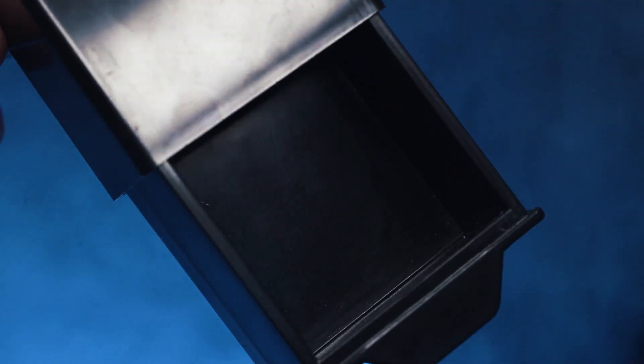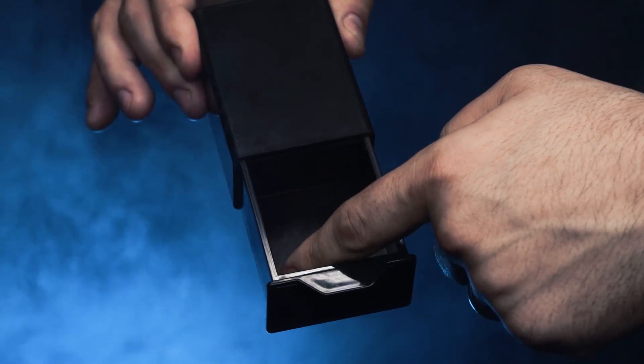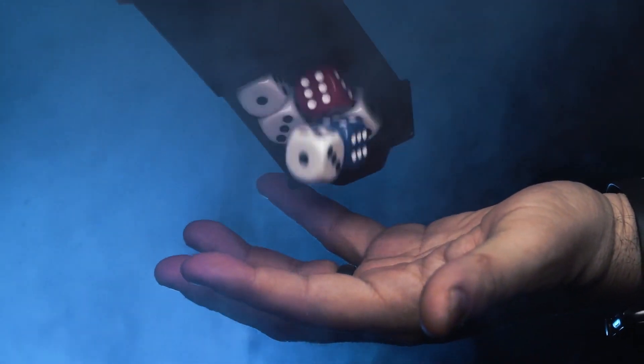Here's what happens. You show your audience a completely empty box — there is absolutely nothing inside. Then you close the box and make a magical gesture. When you reopen the Mystery Box, your audience will be amazed to find it completely filled.